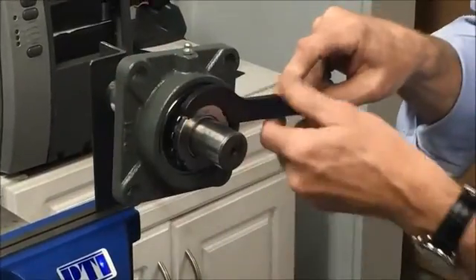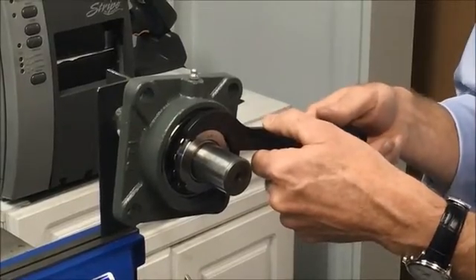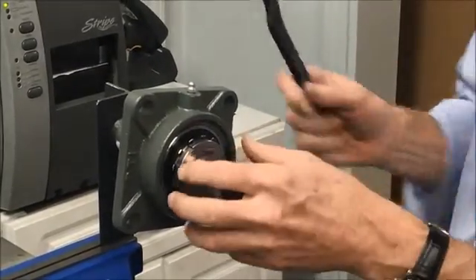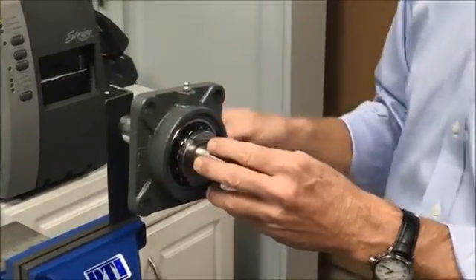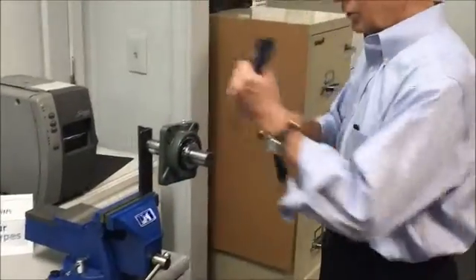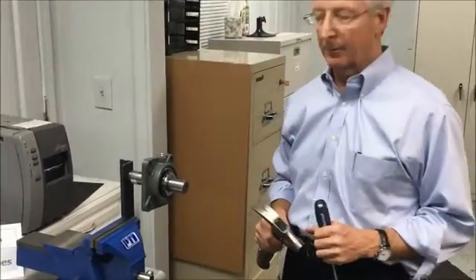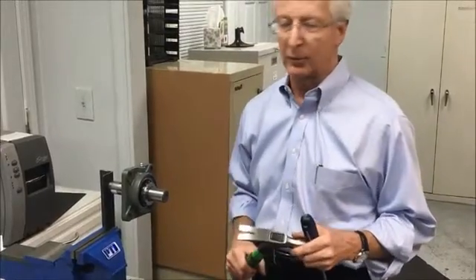As it gets tighter, a little hammer action on the end might help getting it snug. The manual provides the degrees of rotation indicating how tight to tighten the nut. What not to do is use a hammer and drift to beat the nut on — it's not advisable to have hammers around bearings if you can avoid it.